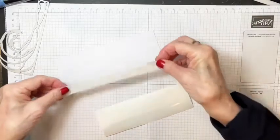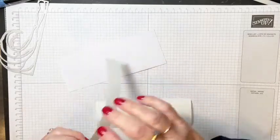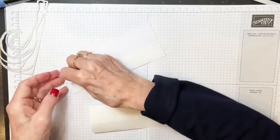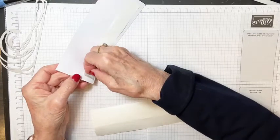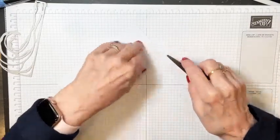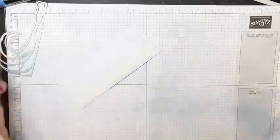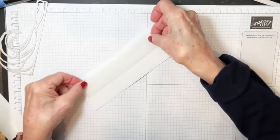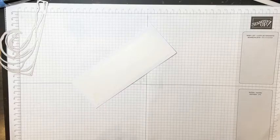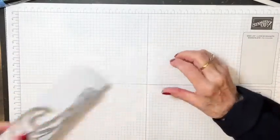I want to make sure this adhesive is sticking on two sides — you just peel off the backing. One of the reasons I'm showing this is that at my last team meeting, I had them do die cutting using the adhesive sheets and they hadn't used it before. I thought I need to show this more often because maybe other people haven't used it and aren't sure how to use it.